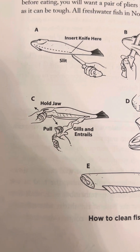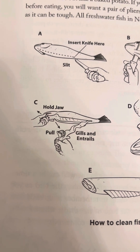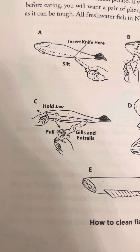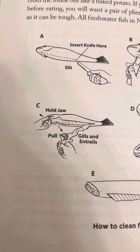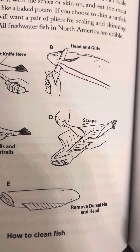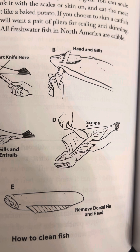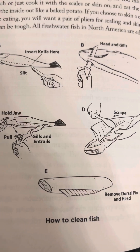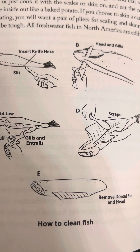C: Hold the jaw and pull in one direction, then grab the part of the throat at the top and rip out the gills and entrails. D: Use something to scrape out all the remaining guts from the inside. E: Remove the dorsal fin and head.